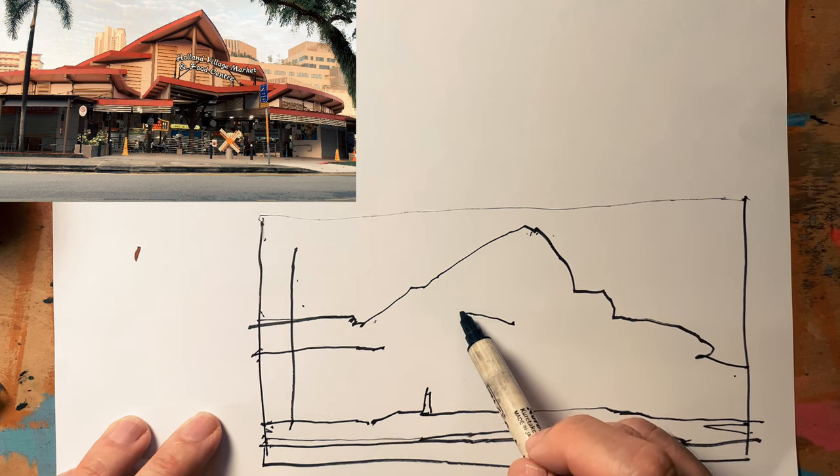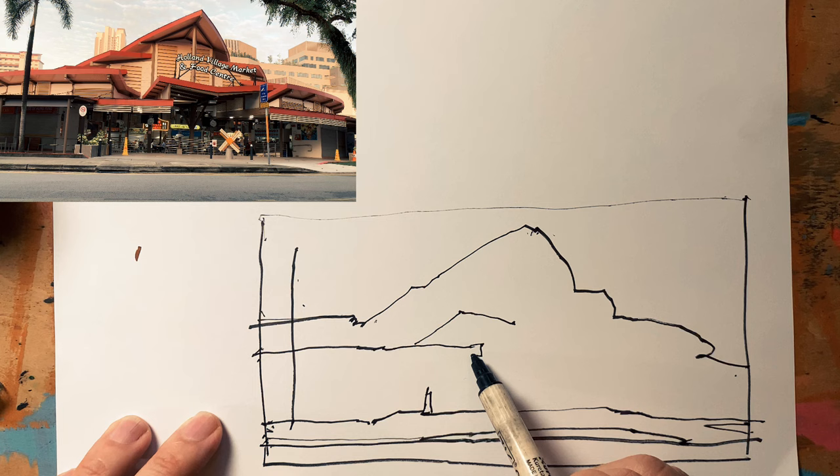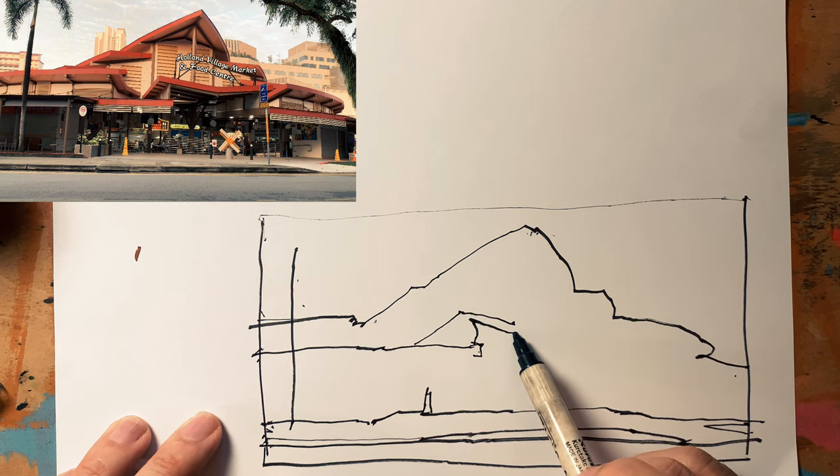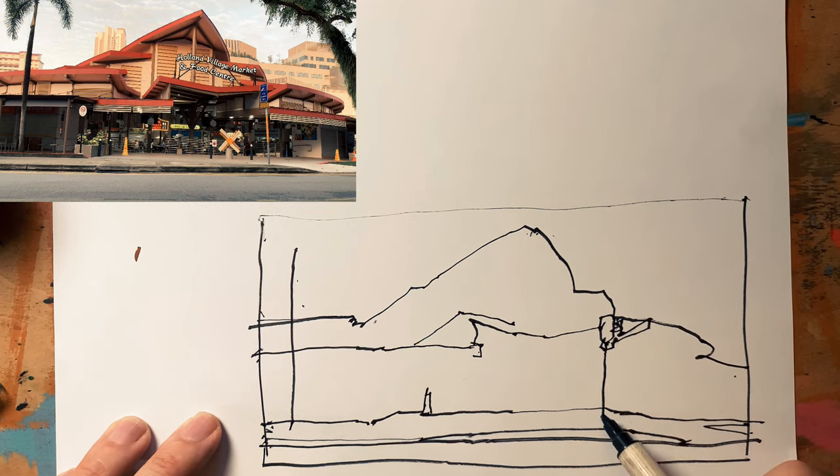Using the location of one angle to find another angle. Oh gosh, why did I choose this structure to demonstrate this? This building is pretty complicated but I'm going to keep going. Okay I think I'll end my second big shape with this line here.